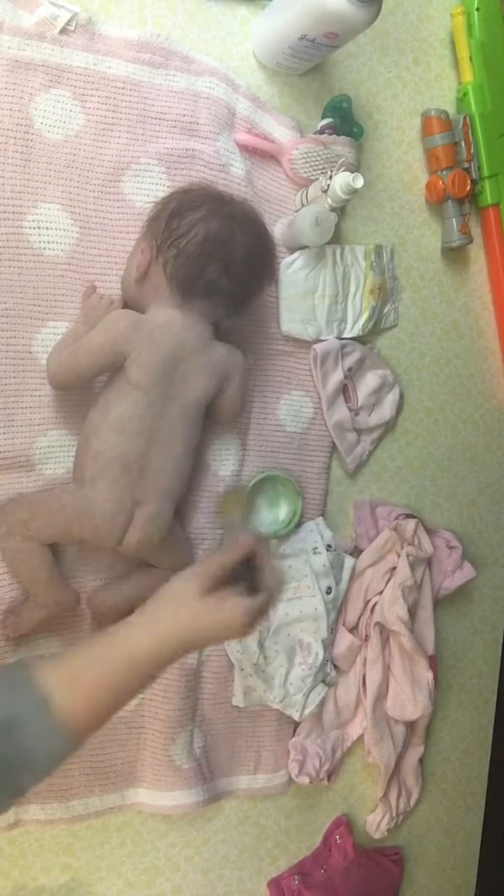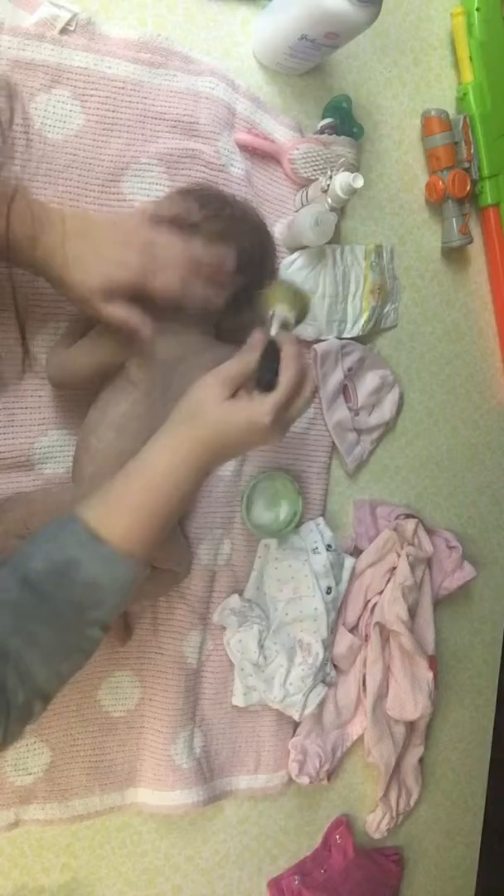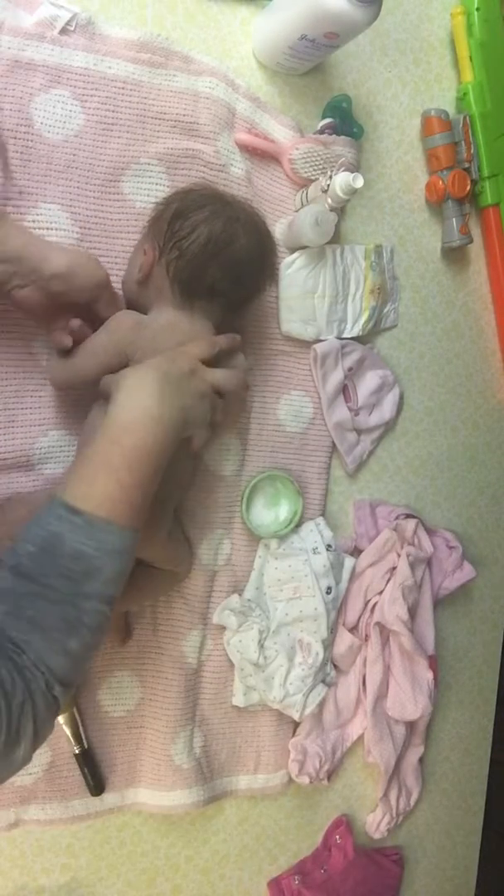Nobody can breathe — but that works. You can hear my kids in the background; they are home from school. They let mommy play with dolls. They're good boys — they've grown up around my babies.